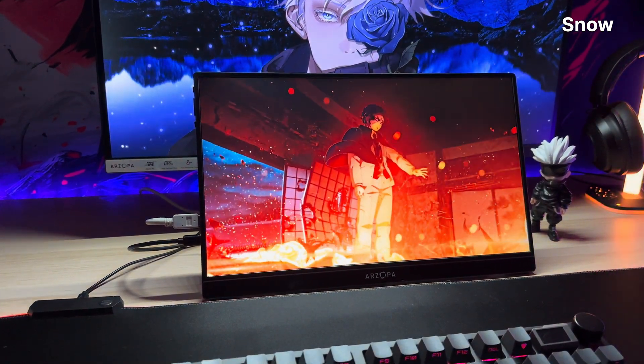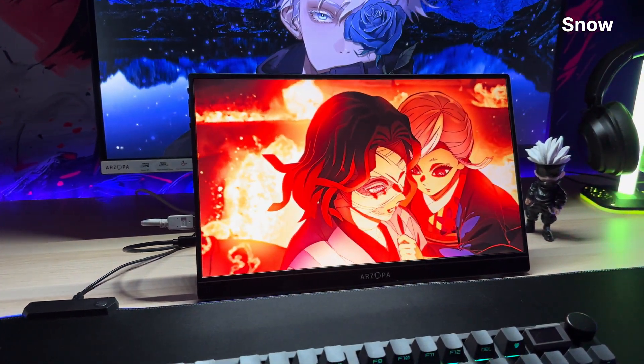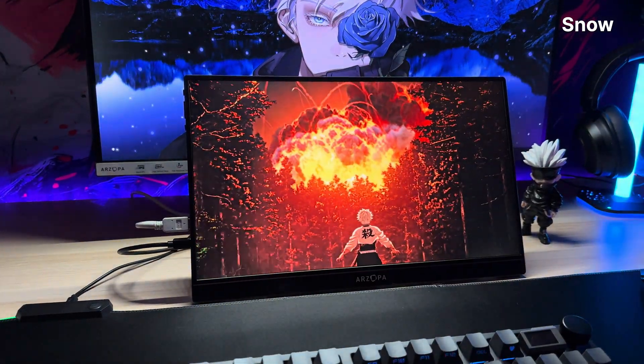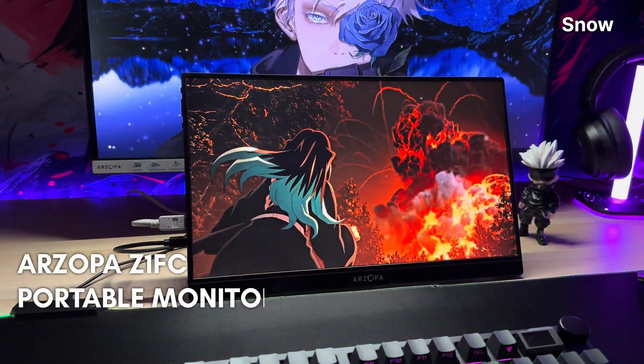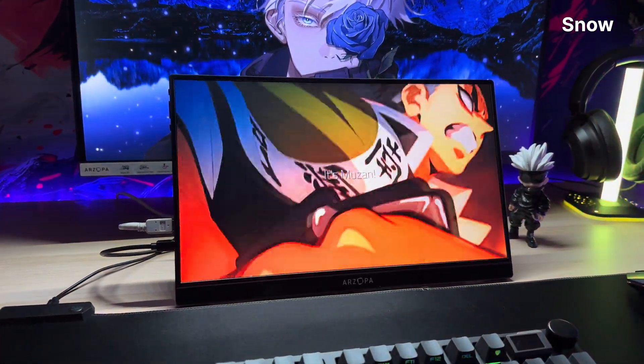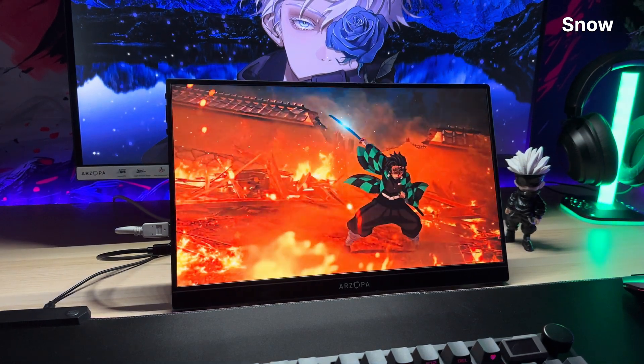So Arzopa sent me this monitor — yes, they gifted it to me, probably because they saw my channel and thought, wow, this guy has just the right amount of sarcasm and tech rage to represent our brand. And guess what? They were right.